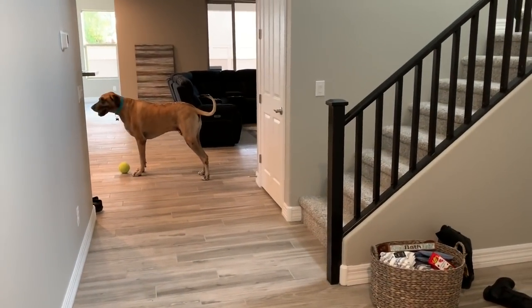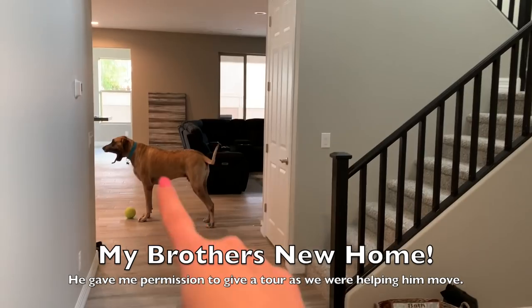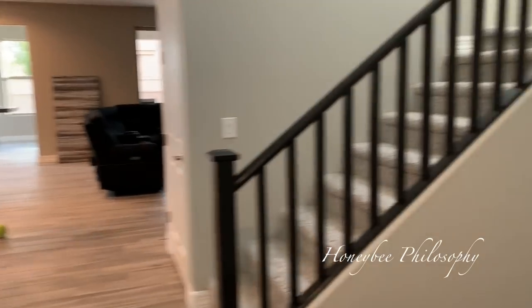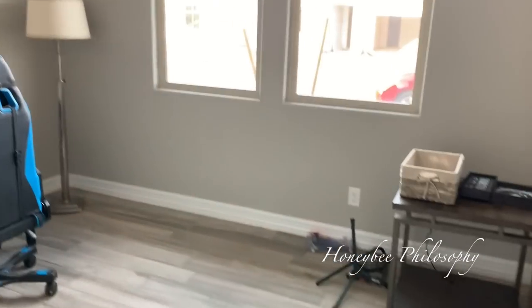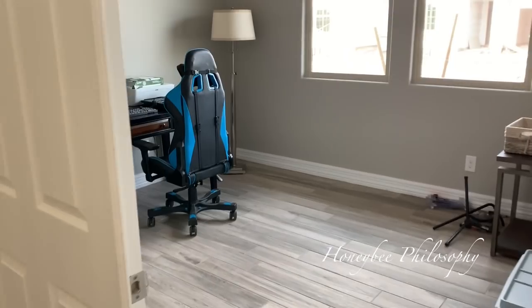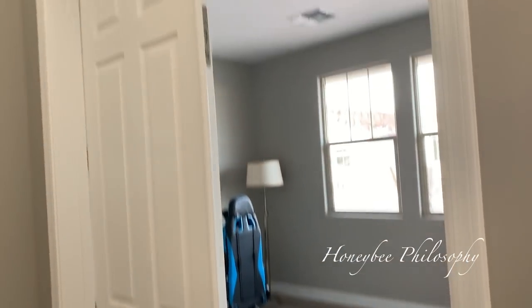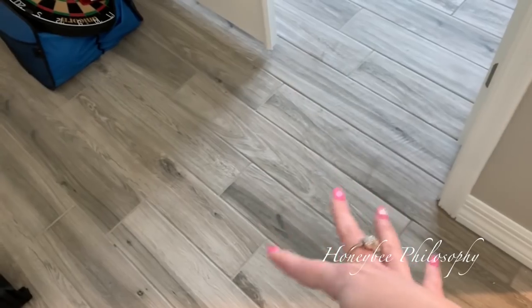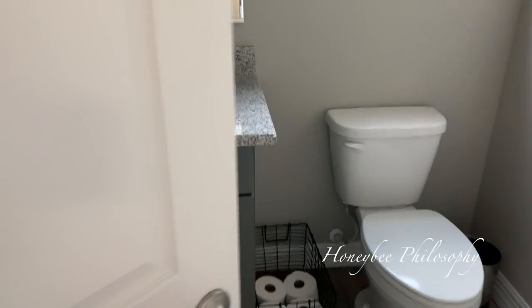We're over here bringing some stuff to Brian's house - I thought I'd show you real quick. It's a new two-story, kind of rustic contemporary. Over here he has a den area with his computer desk - he has a lot to set up still but he's got like a double door. His flooring is the same tile as mine but different coloring - more brownish grays. And then over here is a half bath.